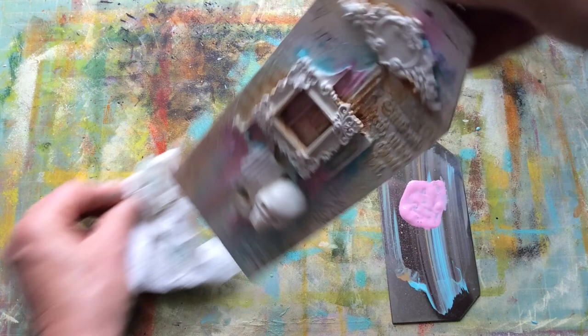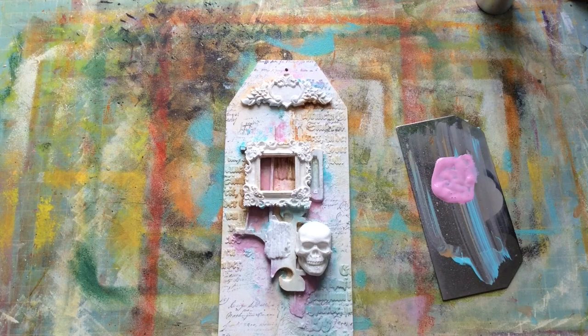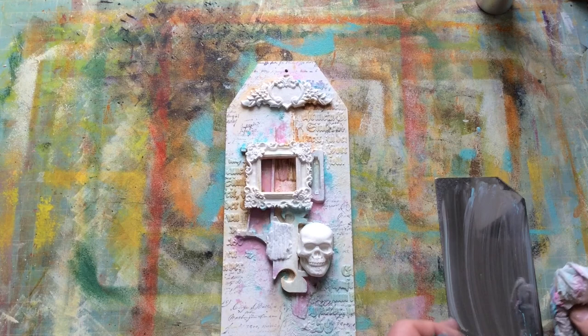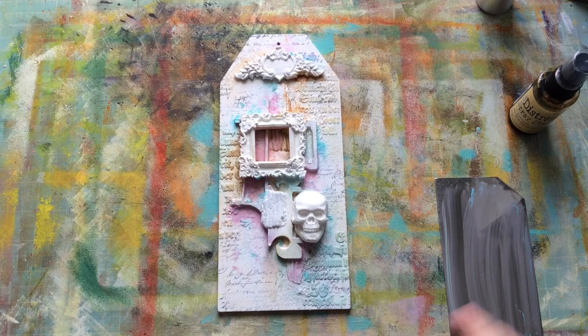I think at this point I'm going to have to use the hairdryer again because it's getting to the point where it's going to get really wet. I don't mind at this point coming in and taking stuff away — it's easily done when it's wet, not so easily done when it's dry. You can see I'm just pulling some of this out. The whole point of this was something that was like light, but not completely light. So I pulled in a couple of distress inks and stains as well. This is antique linen, which is almost like antique photo. But if I'm going to use ink, I want to make sure I shield things that I don't want to be coloured that colour.